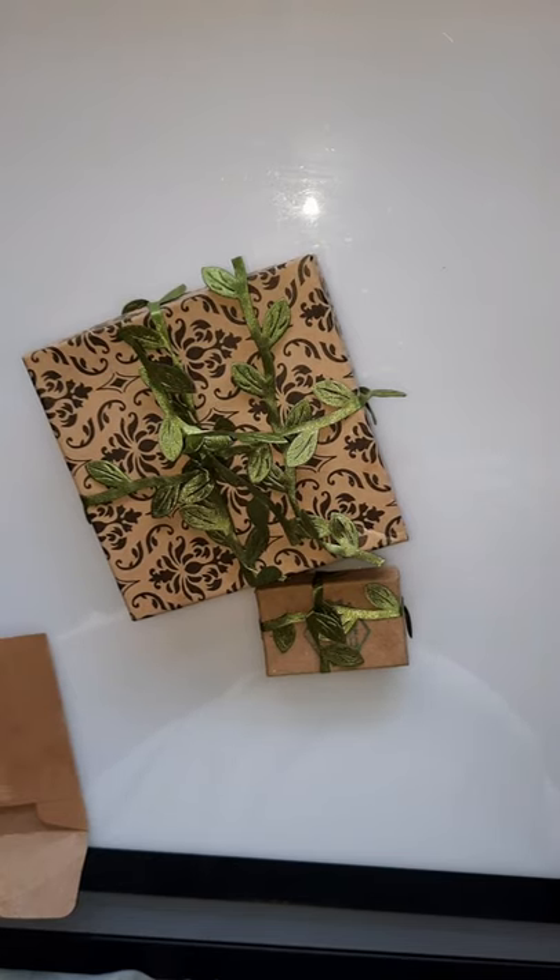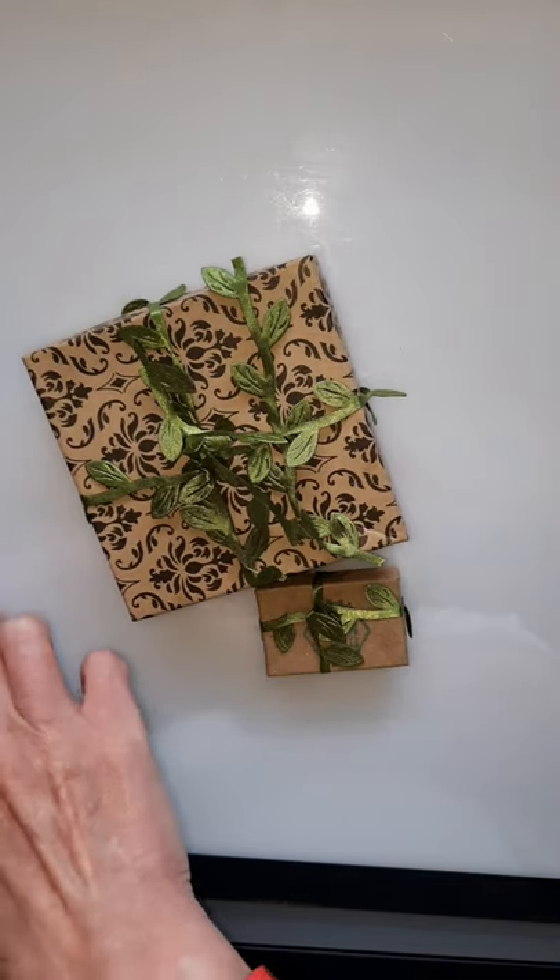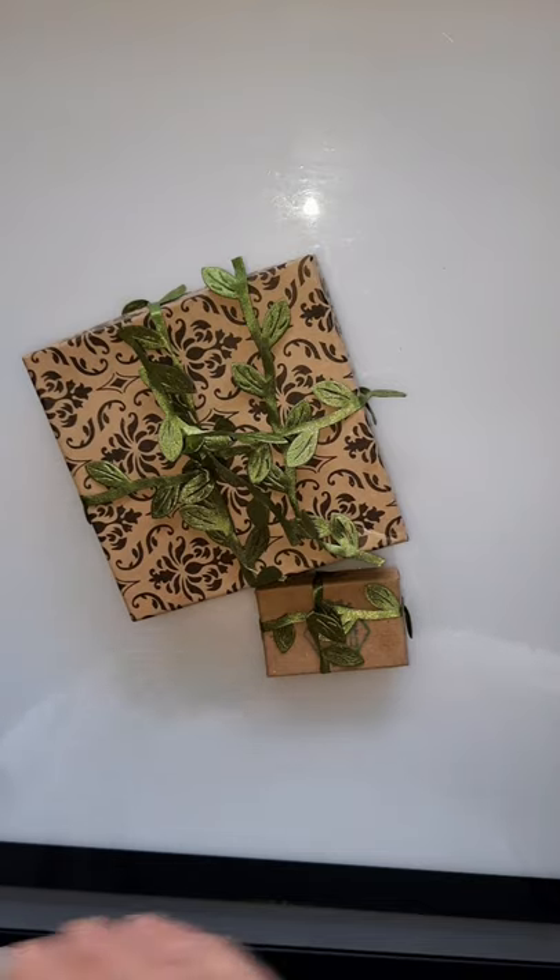This is a very nice card with a personal letter in there, and the packaging is very pretty.